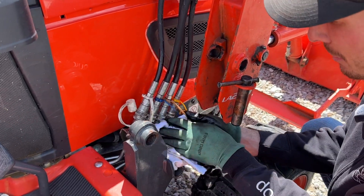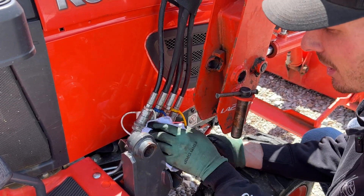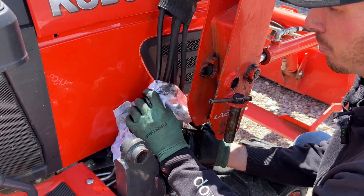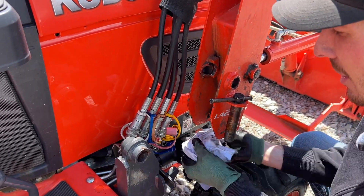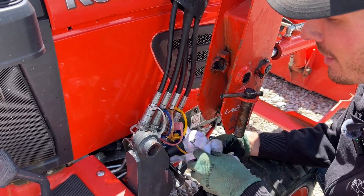I like to clean up this area a little bit because hydraulic oil attracts dirt and keeps it hanging around. And if you get dirt in these fittings they're much harder to use — to pull back the collars on them and all that. So by keeping them clean you are saving yourself time and frustration.